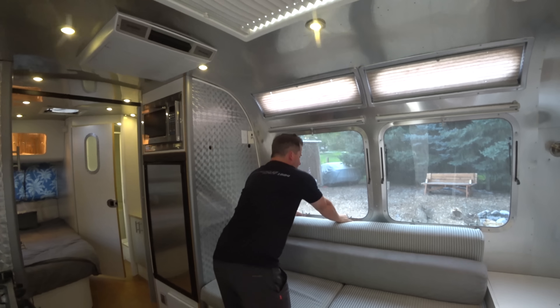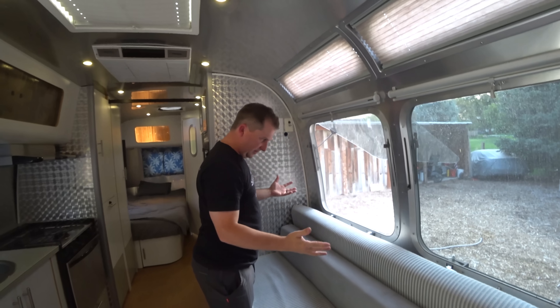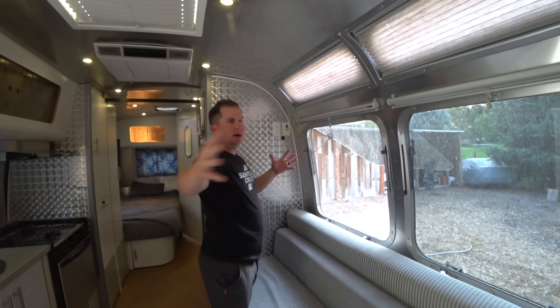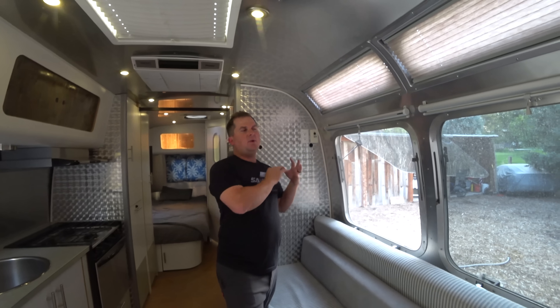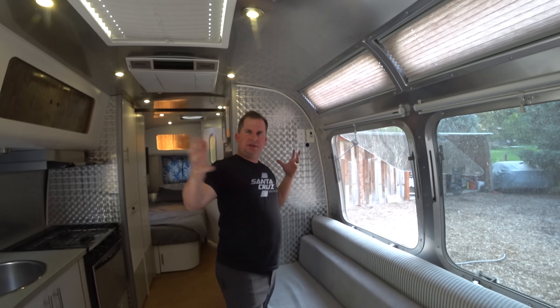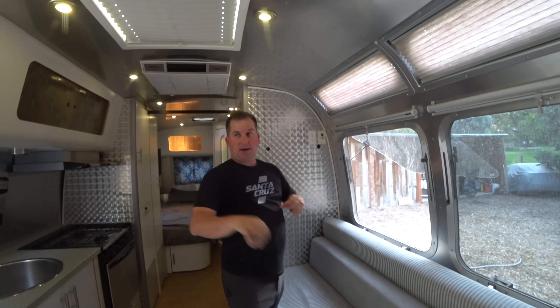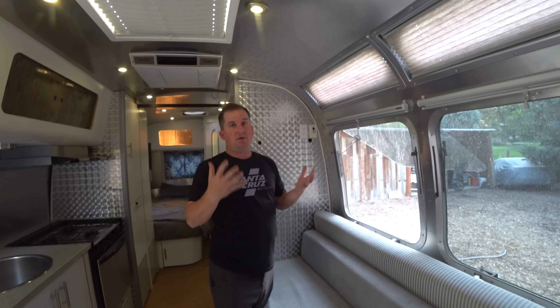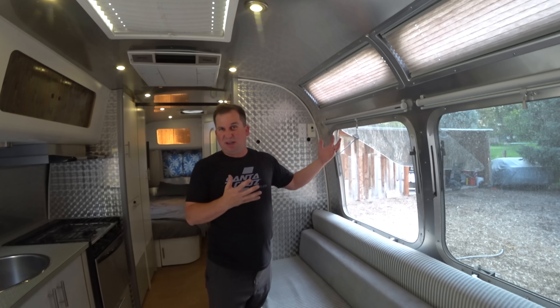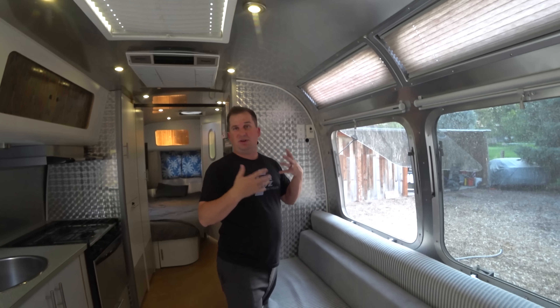Another thing you can do is use breezes. Airstreams have such great windows, and they're laid out really well so you can get cross breezes going. Our 30-footer had windows everywhere and it was really easy to get a cross breeze — if wind was blowing from the back corner, we could open a couple windows in the back and a couple in the front and get a nice breeze going through. Some models have so few windows you can't really get a breeze going at all.